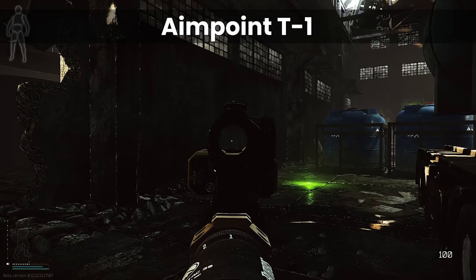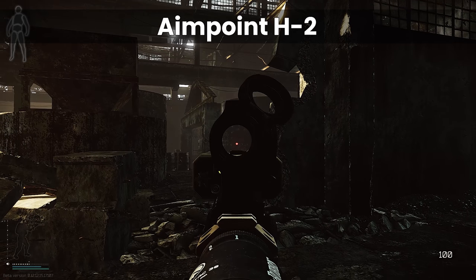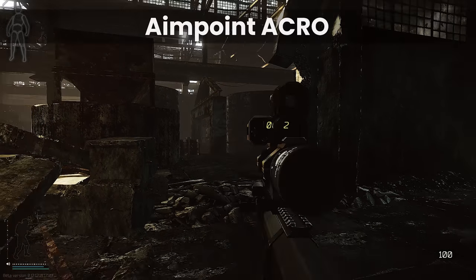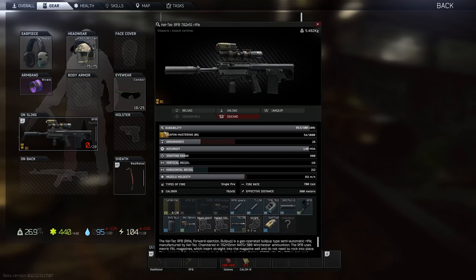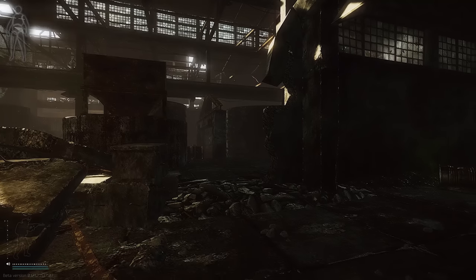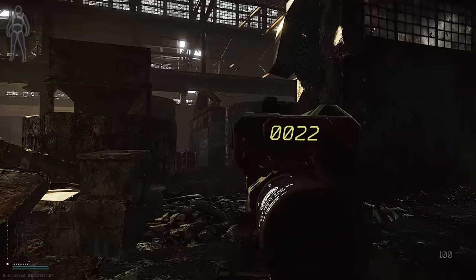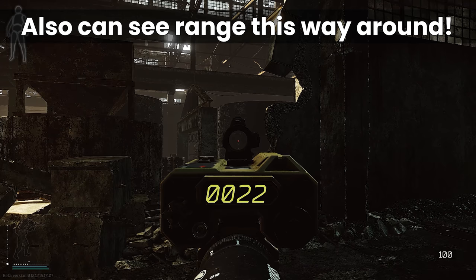Of these, I would say that the T1 is probably my favourite. It has the cleanest dot in my opinion, and it doesn't have as chunky a surround like the Acro does, but as usual it's down to personal choice. Bear in mind that you can have these swapped the other way around as well, so whether you prefer to have the scope closer to your face with a bigger dot, or further away with a smaller dot and less vision inside the sight itself, is really up to you.